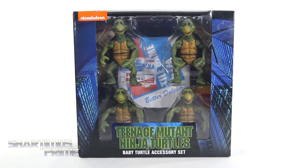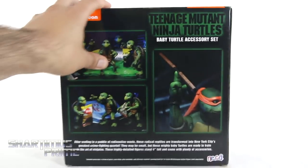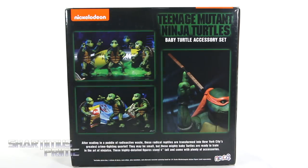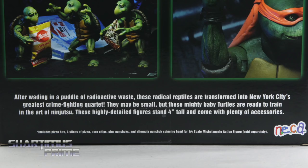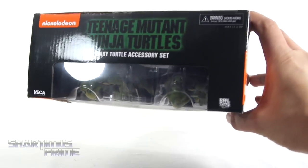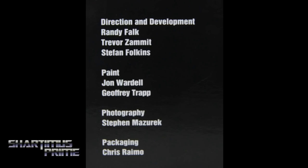You can see that we get the four turtles right over here. I really like the window box packaging. On the side, you can see a bunch of product shots — the pizza. And then on the very back, you can see that accessory added for the Mikey Quarter Scale figure, which I'm excited about. I believe this ooze is all sold separately. There's a read-up over here if you want to read it, go ahead and pause it now. On the back and sides we get more product shots. On the very top it says Teenage Mutant Ninja Turtles Baby Turtle Accessory Set, and on the very bottom you can see all the people responsible for creating these figures.